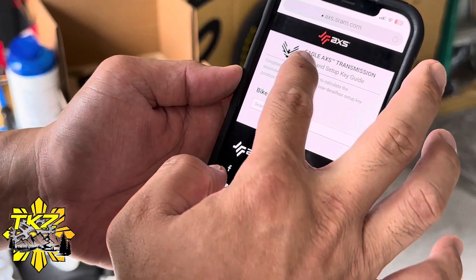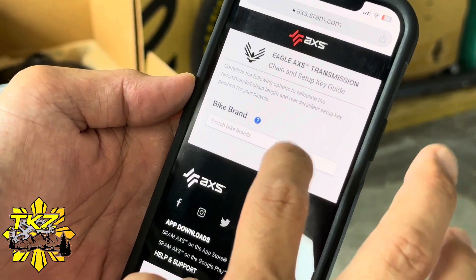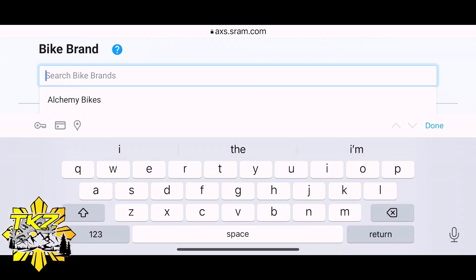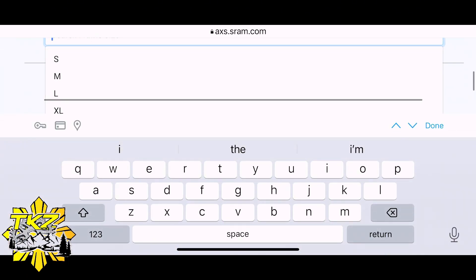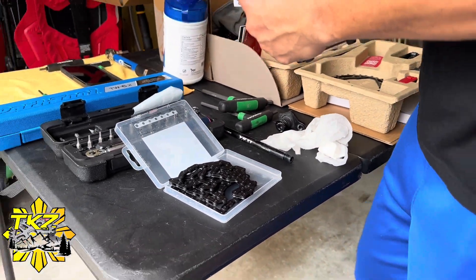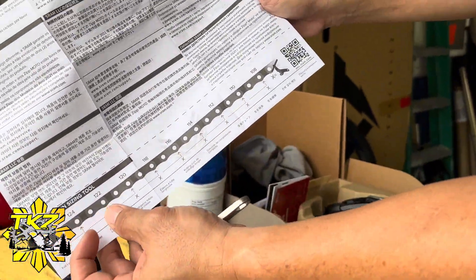I'm gonna go to axs.sram.com to figure out the length of the chain. I don't know if you can see it, but there's a guide there.